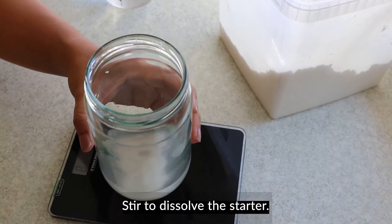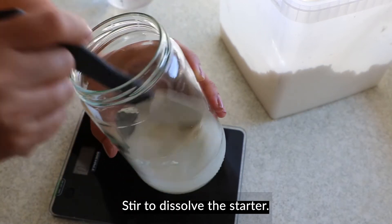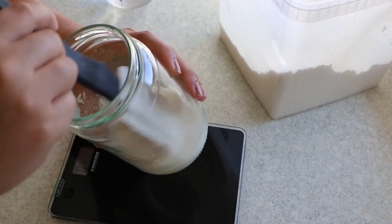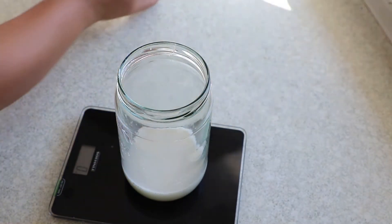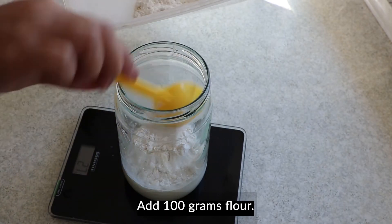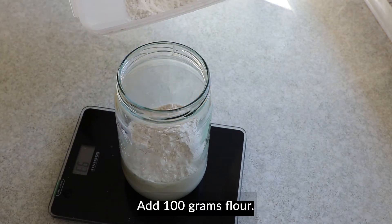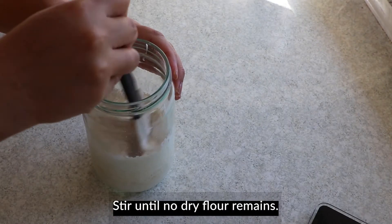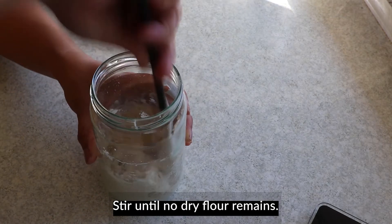2 minutes of cooking. I've cooked a bit of corn — I didn't want to cook it all the time. Now I'm going to cook the rice all the way through. The rice is soft.